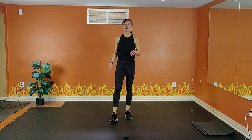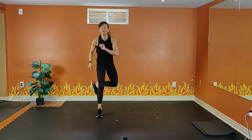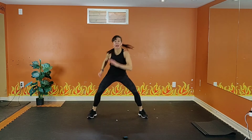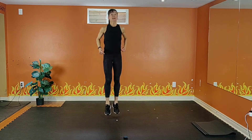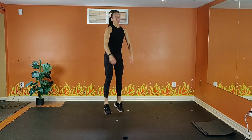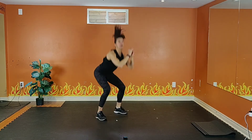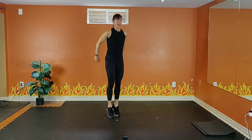15 seconds rest. Shake it out. Please work as hard as possible on that work interval. Option one: out, out, in, in. Four, three — option number one, out, out, in, in. Option two: jump, jump, squat. Jump, jump, squat. Exhale up, inhale down. Get nice and low in that squat so we're really working those legs. Chest up, tummy is tight. Or out, out, in, in.